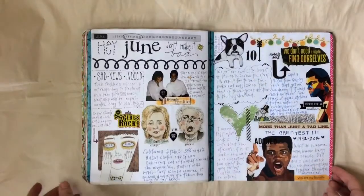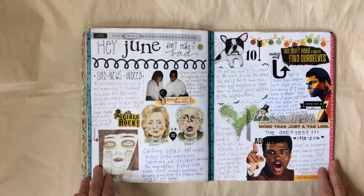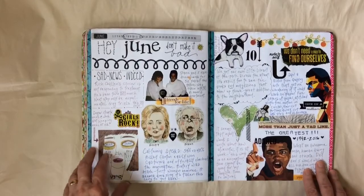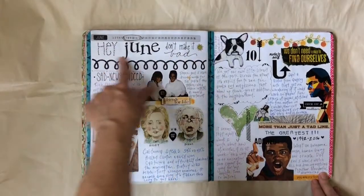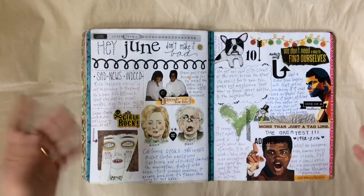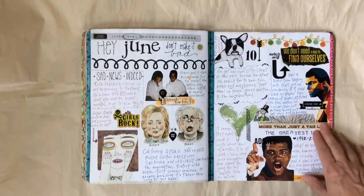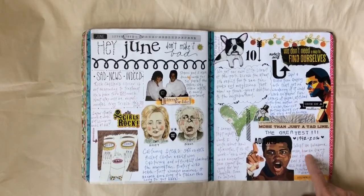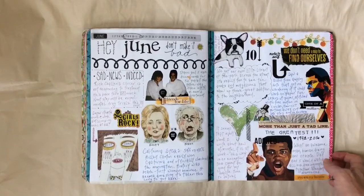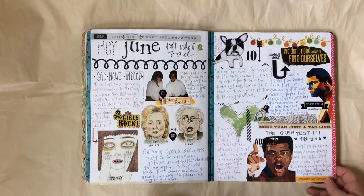Moving on to the second week, there just seemed to be a lot of things going on that week, a lot of important news. I don't know if you're old enough to know what that's a reference to — Hey Jude — but I made 'Hey June.' Muhammad Ali died, and I remember spending a lot of time with my dad watching boxing with Muhammad Ali, so that was really special to me. I wanted to make sure that I noted that in my journal.